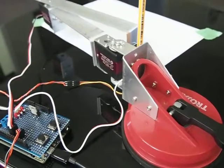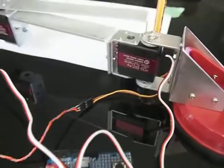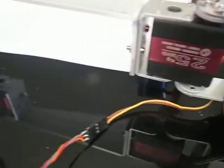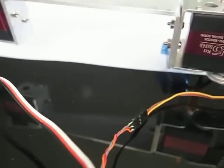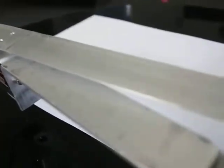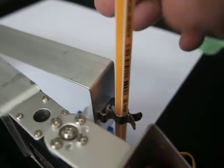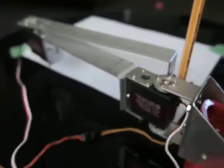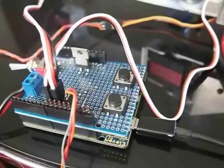This is my experimental servo plotter. It comprises two RDS3225 servos attached to a 3mm aluminium extrusion. The pen is attached to a 1mm aluminium extrusion. 1mm allows the pen to be raised and lowered. An Arduino is used to power the servos.